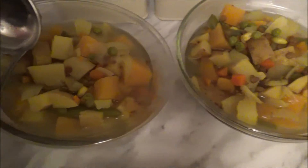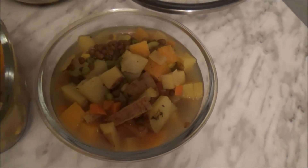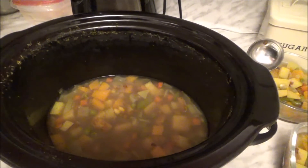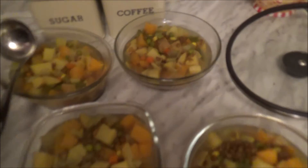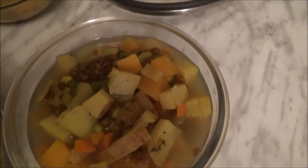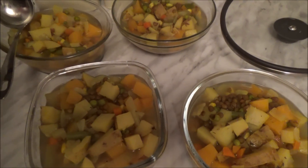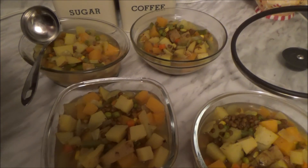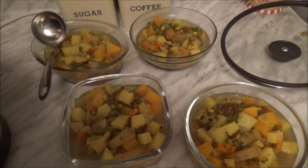Alright guys, so here it is when it's all finished. I actually didn't even put the rice in — I don't think it needs it. It's very, very hearty as it is, and there's still enough for probably a fifth container in there. This is just a really nice potato, lentil, and veggie stew. It took four hours on high in the crock pot, and all the other information will be in the description, but I made this for like five bucks. Thanks for watching guys, see you next time.